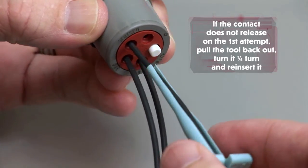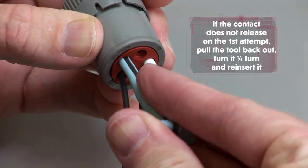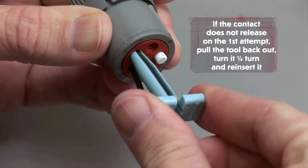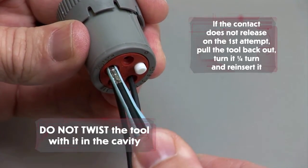If the contact does not release on the first attempt, pull the tool back out, turn it one quarter turn and reinsert it. Do not twist the tool with it in the cavity.